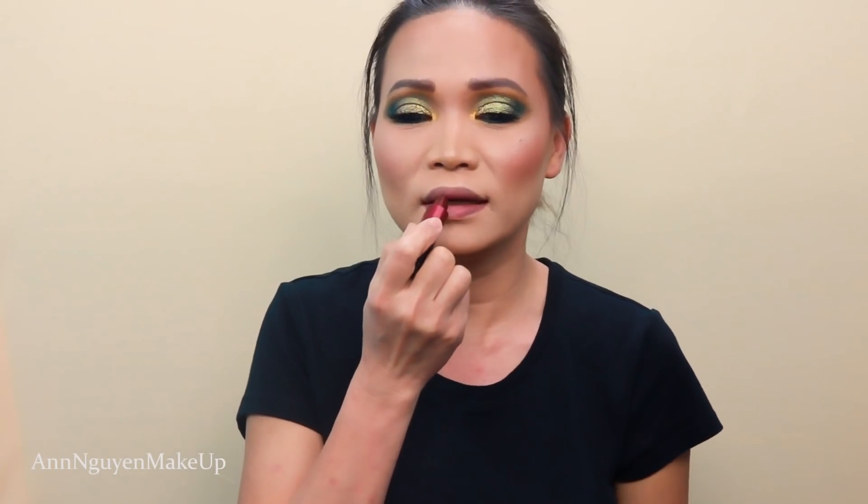Let's take off this crusty lip. For lips, I'm gonna use the Huda Beauty Power Bullet Metallic Lipstick in the shade NYE. Look at this shade — it's so gorgeous. And I'm just gonna go in with this.